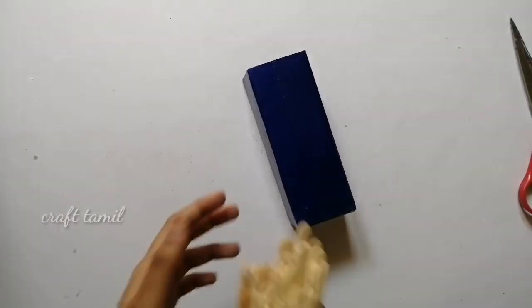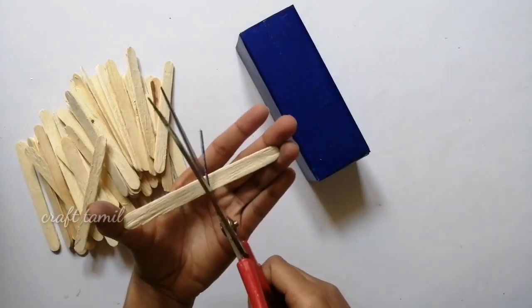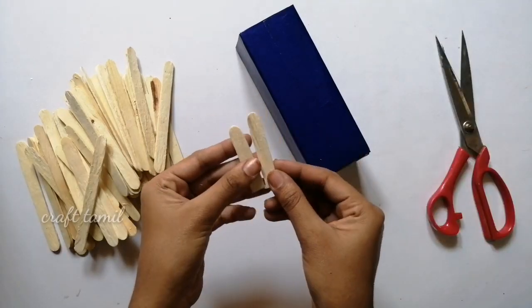I will put it in the color. I will put the ice cream sticks on the top, then cut two pieces and cut the same thing.